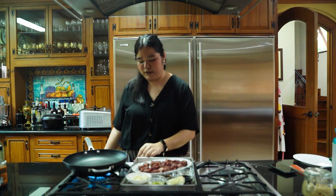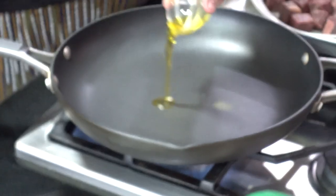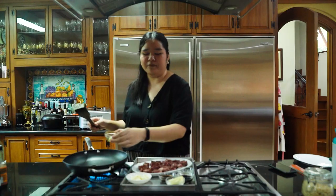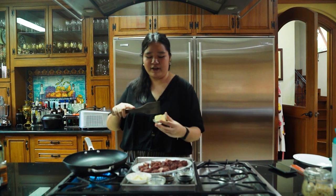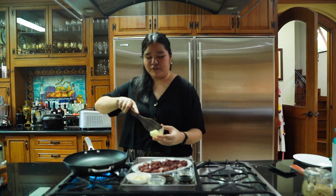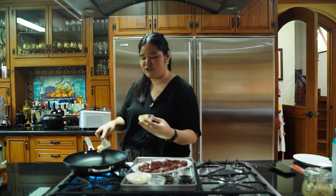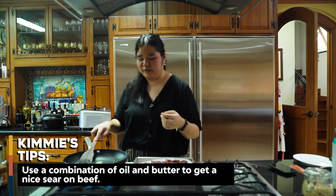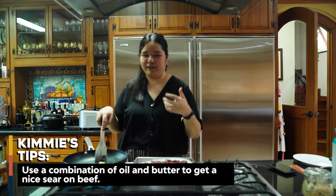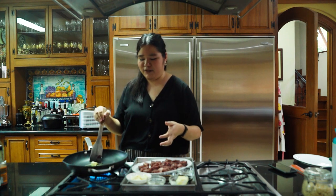We're gonna start over medium-high heat. Here I have some olive oil — all the measurements will be listed down below as always. And then here I have some butter; I'm only gonna use half of it right now. The reason we use butter and oil instead of just one or the other is because the butter adds a lot of flavor, but the oil has a higher smoke point than the butter. So it prevents the butter from burning and gives you a really high temperature to get a nice sear on these Wagyu cubes.